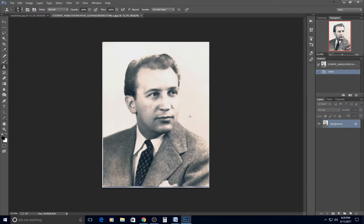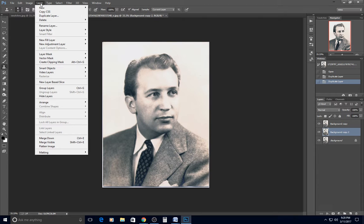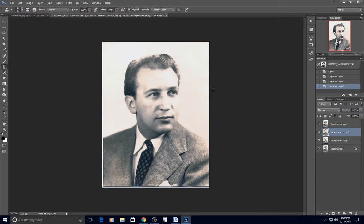The first thing I always do when colorizing is duplicate the background. You can right-click and hit duplicate layer, drag it to the new layer icon, go to Layer > Duplicate Layer, or hit Ctrl+J — there are multiple ways. I do this so if I mess up I always have the background to borrow from. This is called non-destructive Photoshop editing so you're not messing up the original.